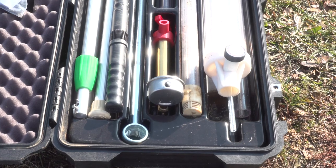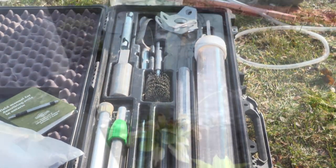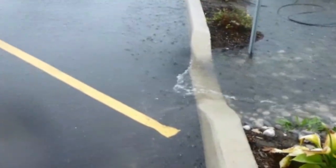The Guelph permeameter is one of the tools available for measuring field-saturated hydraulic conductivity, which can be used to calculate the design infiltration rate for low-impact development projects.